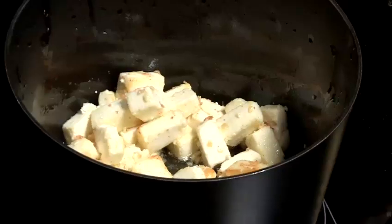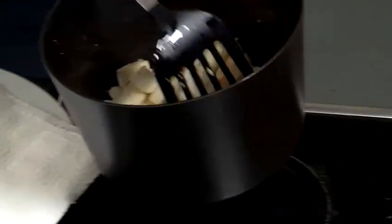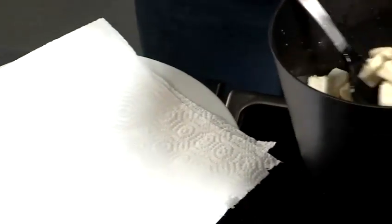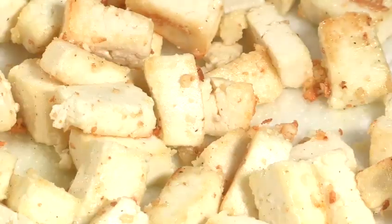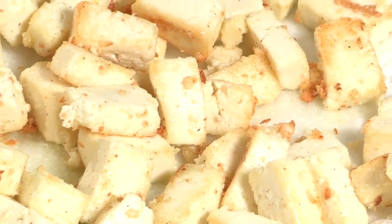Some people even just chuck it in raw into the curry, but we are going to just fry it a light brown. Once your paneer is a nice golden brown, take it out of the pan with a slotted spoon, put it onto a kitchen towel so that the excess oil gets drained off. Let it wait because you need to get other things ready.